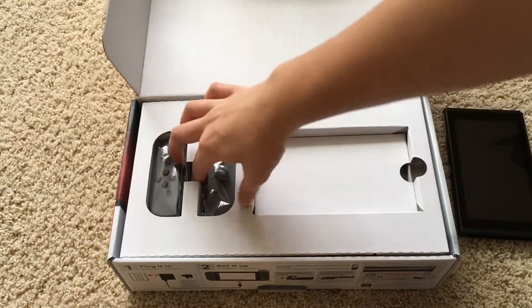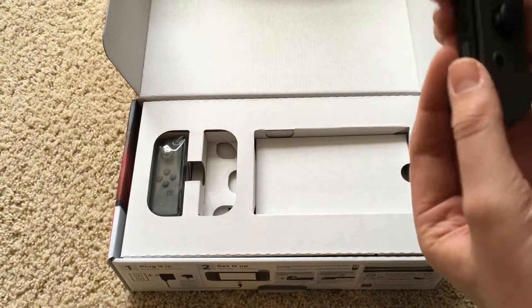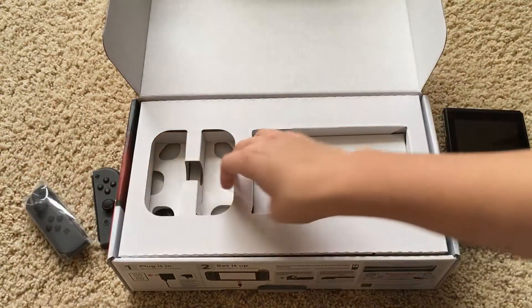And then we have both individual Joy-Cons right here, both in black — that's the color I chose. I'll just keep that one in the box for now.